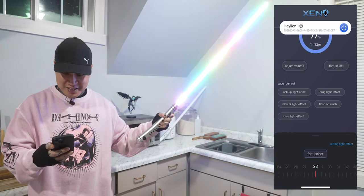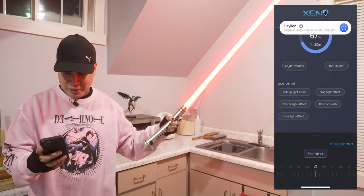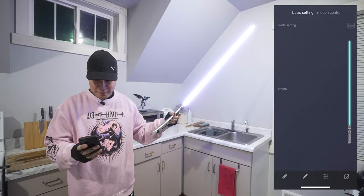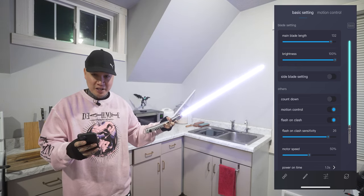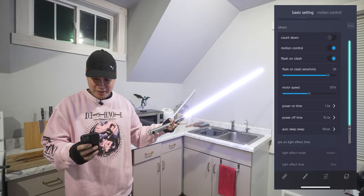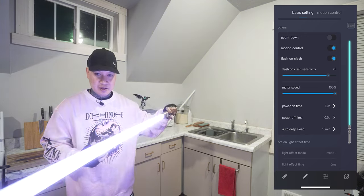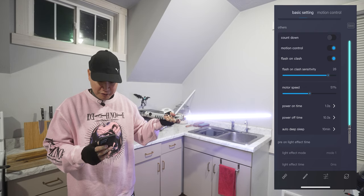There are 34 fonts in this lightsaber. I'm not gonna go through them all — I just wanted to show you guys this app quick, and it's got so many different customizations as you can see here. You can change your motor speed even, to make it really sensitive. I like it at 50.